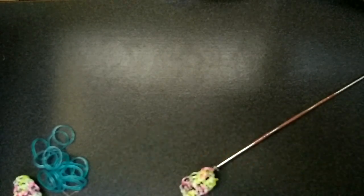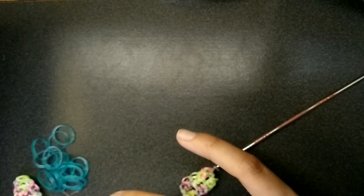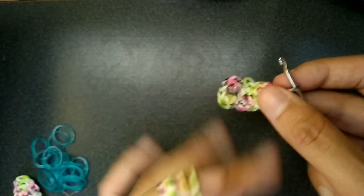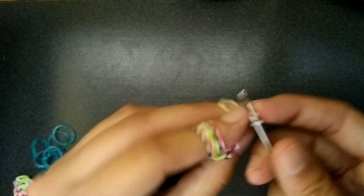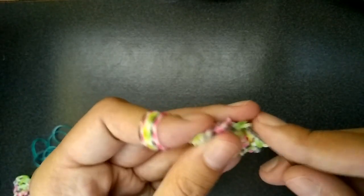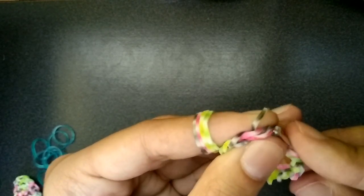My knees hurt — I'm kneeling because where I film it's like a shelf thing, not a desk. Now we have to do another row all around this, so what I do is I go back into this first loop and just start doing the same thing — you put one in every loop until you get back to the start. So it's pretty simple.